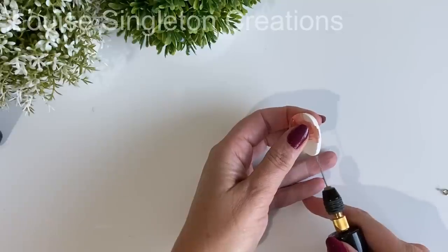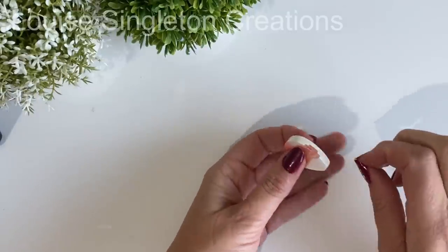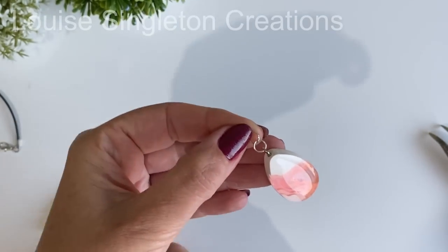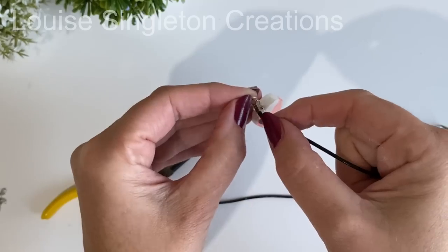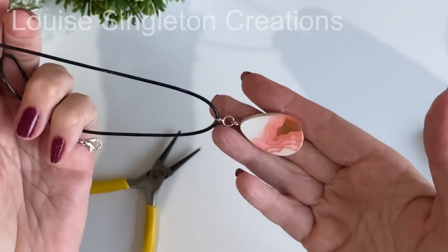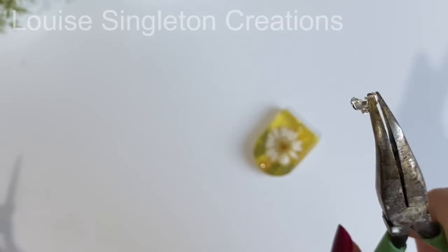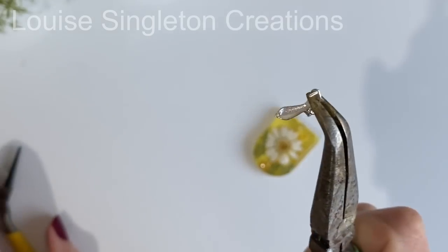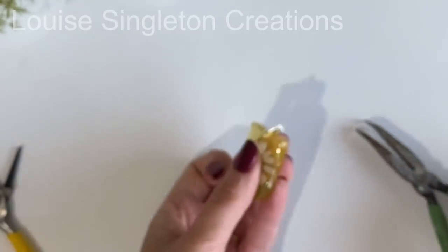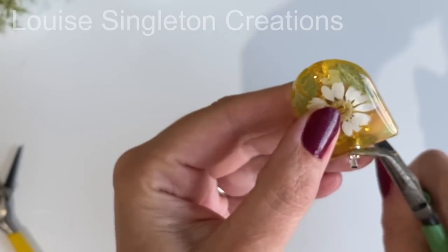Once all the pendants were complete it was time to make them into jewellery. For this first one I decided to use an eyelet screw — I made a pilot hole with my little drill from Let's Resin and then just screwed in the eyelet. Once that was in place I added two jump rings and then the necklace cord that came with the mould kit, so that was handy to instantly make a necklace. Another fixing option is to use the pinch bales that come with the mould kit. The pendants are very deep and thick so I had to really open up the pinch bale quite far to thread it through the holes, then gave it a good squeeze once it was in position.